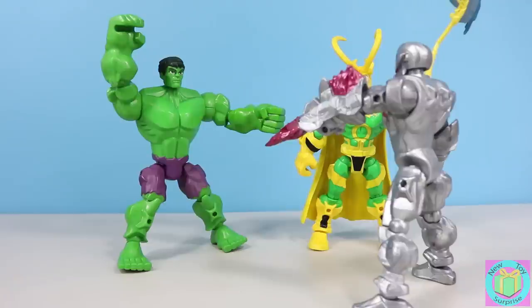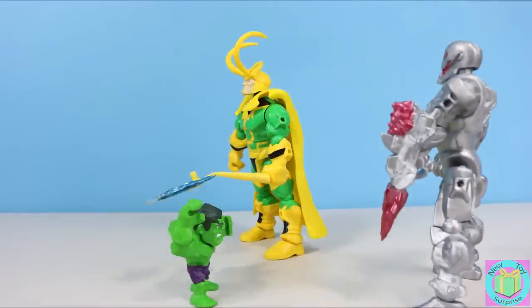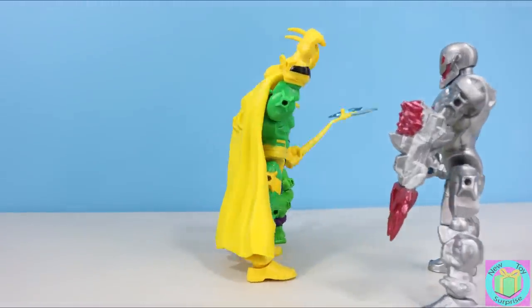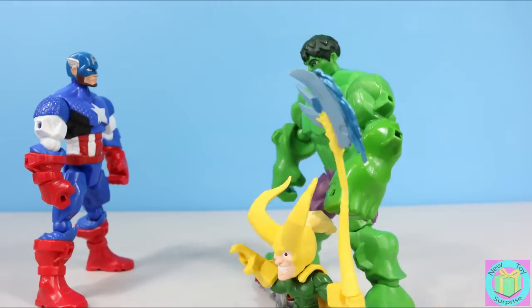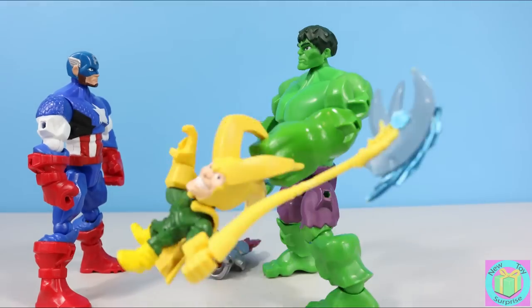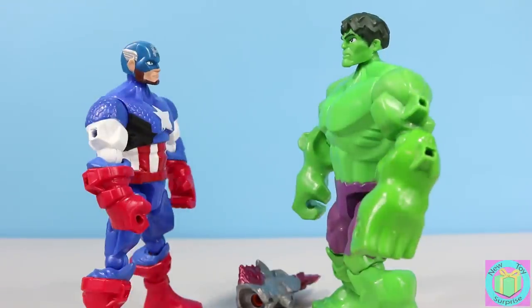I've been working on my destroyer ray. I'm getting you Hulk. Not destroyer ray — disaster ray. Puny Hulk disaster. Hulk smash puny Loki. Oh no, it's a disaster ray. Thanks Captain. Puny Hulk big disaster. Puny Loki funny. You're welcome Hulk. I was happy to knock Ultron's disaster ray off.